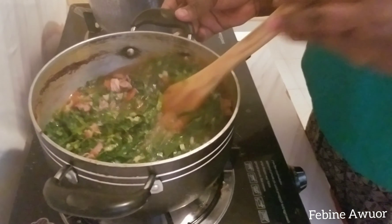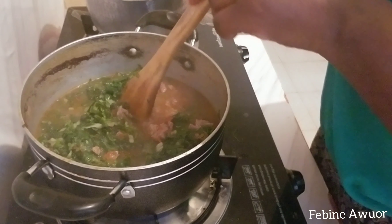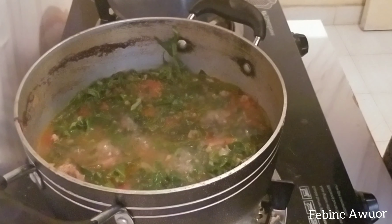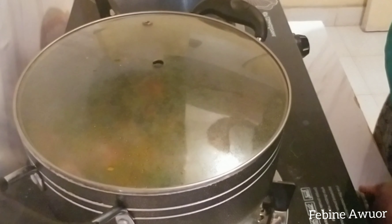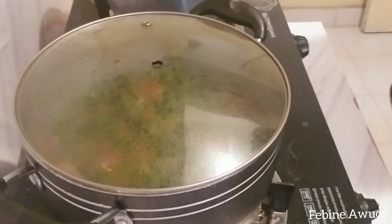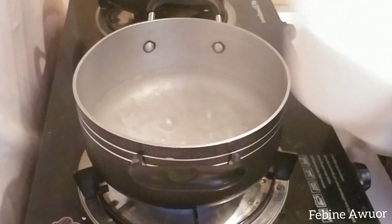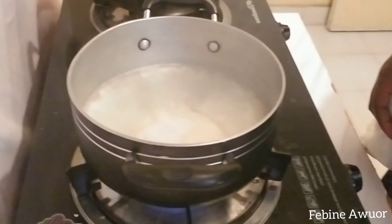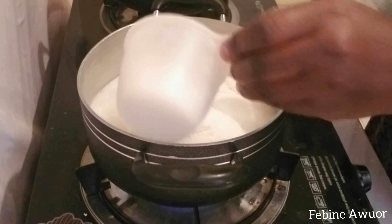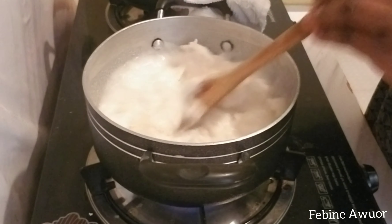Add enough water to boil the meat until it's cooked tender and soft to your desired taste. Adjust the salt so it tastes just right — not too much if you don't like it salty. After that, cover and let it boil. I've reduced the heat to medium. Now it has boiled and you can see the water has reduced.